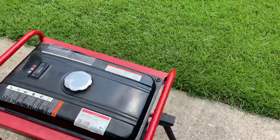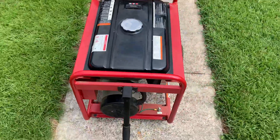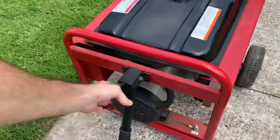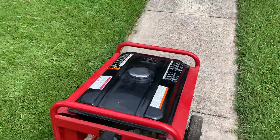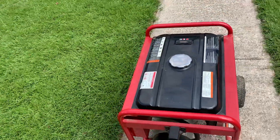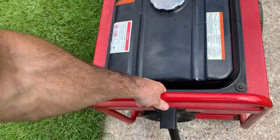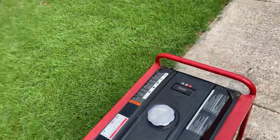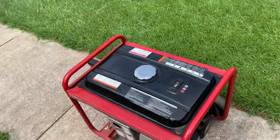Probably my most favorite part of this generator is the handle here, which allows you to move it around real easy without breaking your back. I know a lot of these you have to pull from right here, so you're hunched over the whole time, which is killer if you're moving it a lot.